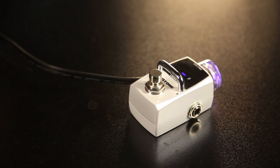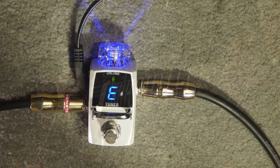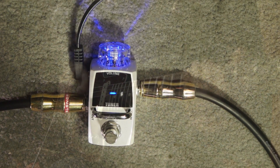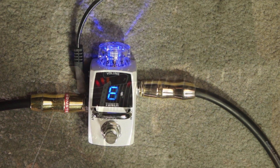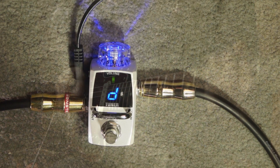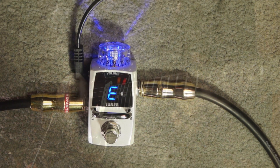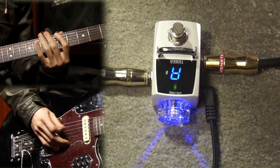First, it's smaller — you wouldn't want to waste precious space on your pedalboard with a tuner. It's faster, the fastest actually. It's more refined, more durable, it has a clearer and brighter screen.